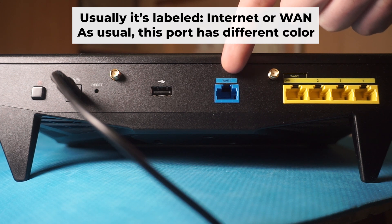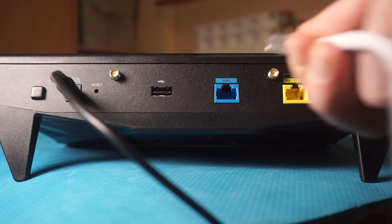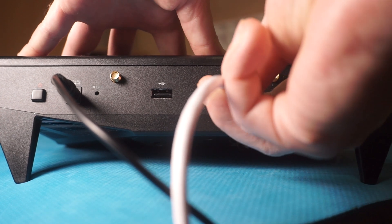Next, connect the cable from your broadband provider or from your modem to the special internet port. This port usually has a different color and is labeled as WAN. Each cable should be inserted until it clicks.